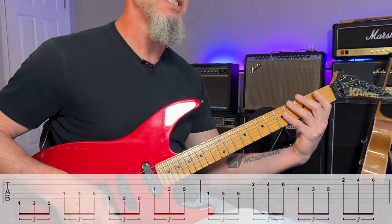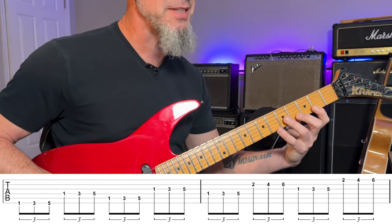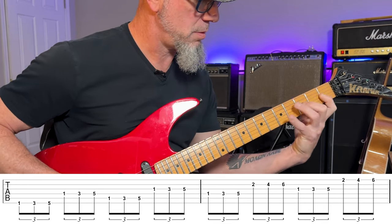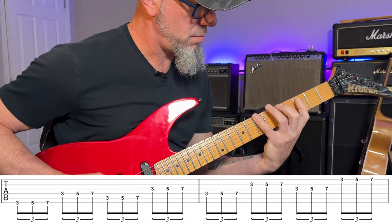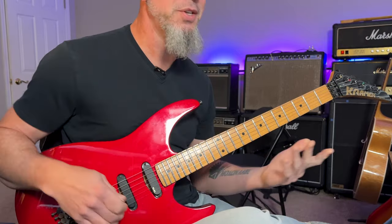Another one I find useful is including string skipping. I go back to the 1-3-5 pattern, going from the sixth string to the fourth string, then back to the fifth string, then to the third, then to the fourth string. I shift up and string-skip to the second string, shift back down to the third string, then shift up and skip over to the first string. Move it up a fret and continue that pattern all the way up the neck, then descend the entire pattern all the way back down.